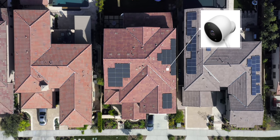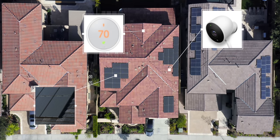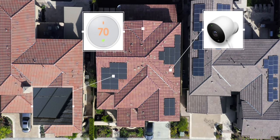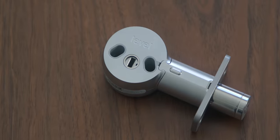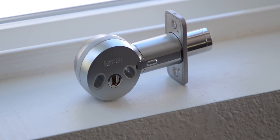I've got security cameras, thermostat, and solar panels, but perhaps what's most important is what protects my door. So this is the LEVEL lock, and it's a smart lock, but kind of unlike any other smart lock we've seen.